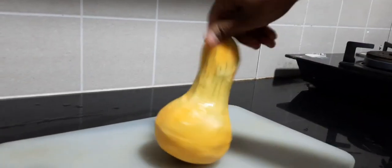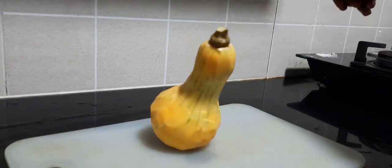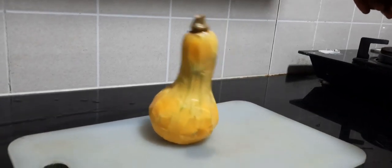Butternut squash is a great hydrator, good for immunity, excellent for eyes, and high in potassium, which can help to have a check on blood pressure.